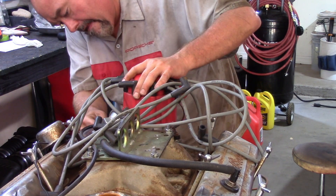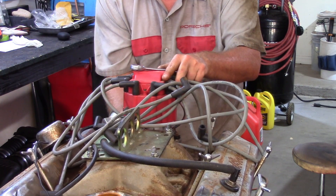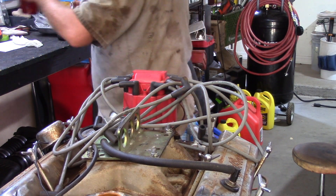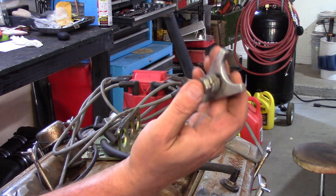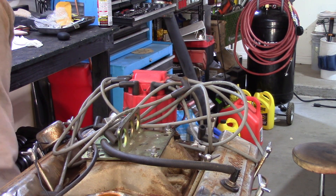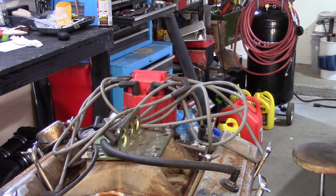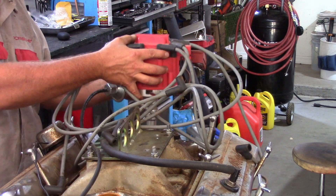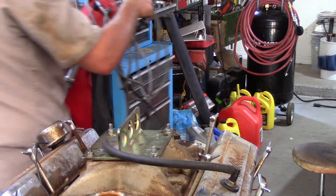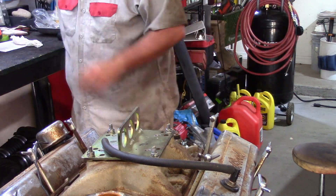Next thing is to get all these wires and pull the HEI distributor off. Just take off that one hold-down bolt and that whole distributor will come out. And away it goes — put that off to the side.